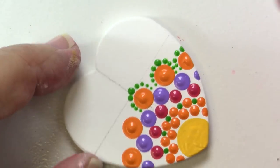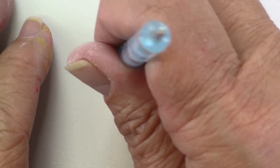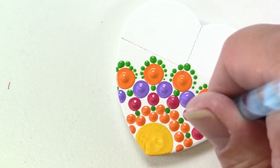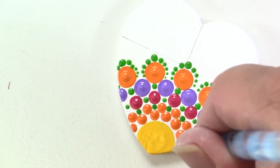This is so bright and colorful — I hope you really enjoy the way this one turns out. Now I'm going back in and just adding some more green dots to fill in and take up some of the space there and finish out the design.